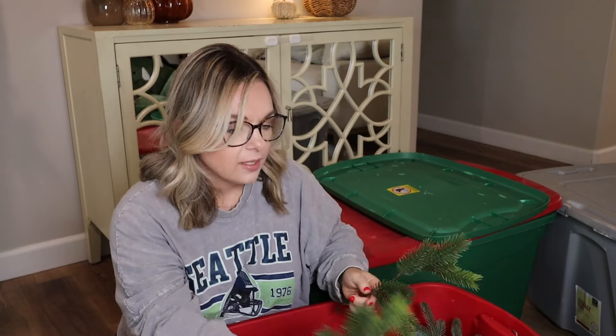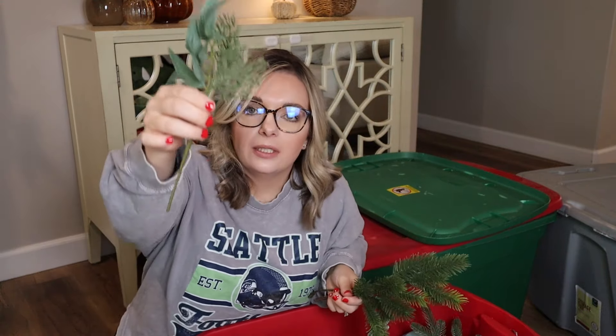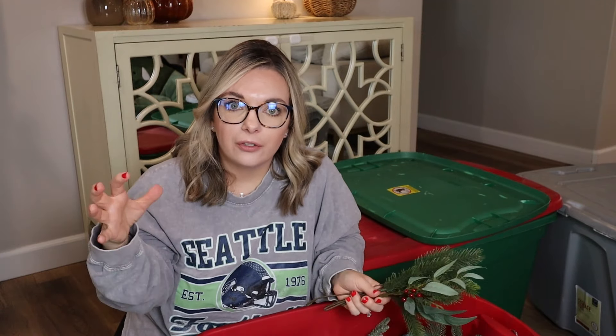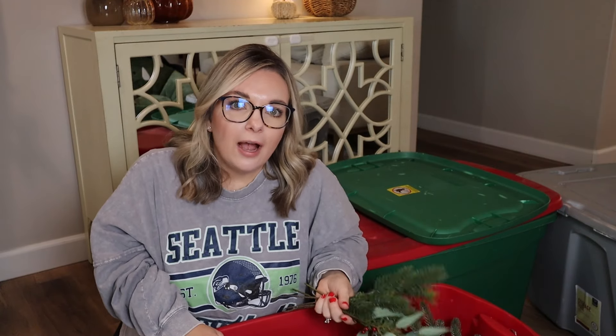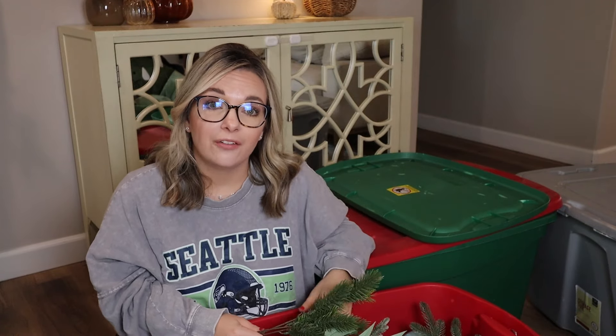I also have some just plain pine stems, and there are stems with eucalyptus leaves too. I have a ton of different stems that I use in little vases. You can also stick them in a garland — if I have a cedar garland and then stick out some eucalyptus or pine stems or sprigs, that looks really good to make things look fuller. If you don't want to pay $50 for the viral Hobby Lobby garland, grab one that's cheaper and just stick some stems in it, and you'd be shocked at how much that elevates the look.